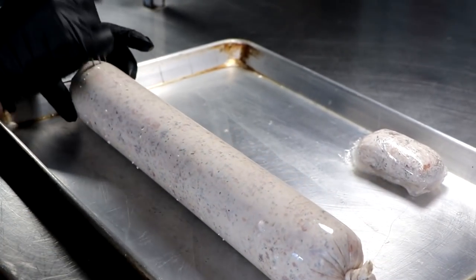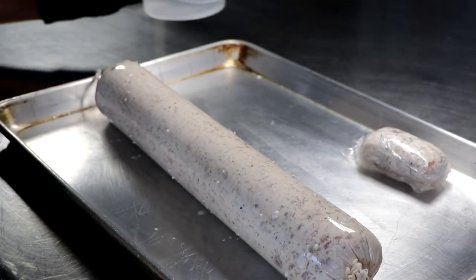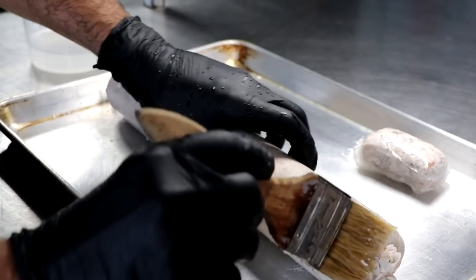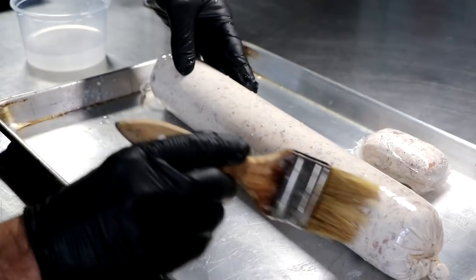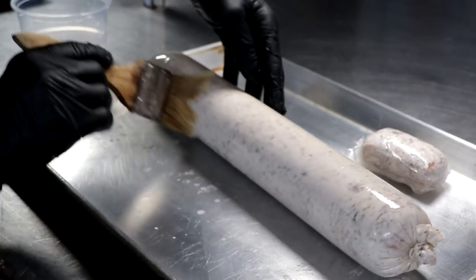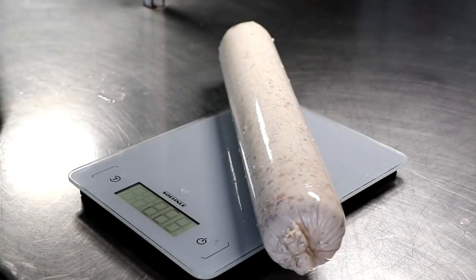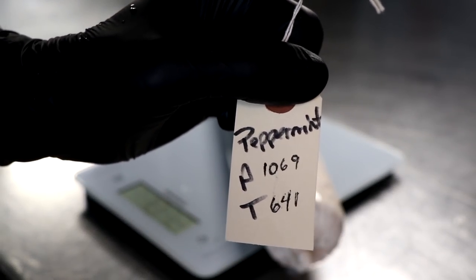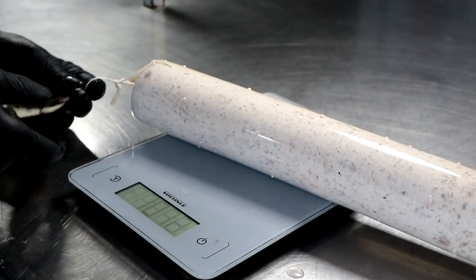At this point we're going to prick our salami. If you have any air pockets, this is the time to prick those out. Then remember that mold solution we prepared at the beginning — I'm going to brush it on. I like this method of applying the mold; I tend to use a lot less product and the mold goes a lot further, but you could use a spray bottle or do a dip. Once we get our mold on and prick our salami, let's go ahead and weigh it. We're going to record our actual weight and our target weight. For this salami, we're targeting a 40% weight loss, shooting for 641 grams as a finished weight. If you like a slightly softer salami, you could pull it at 35%.